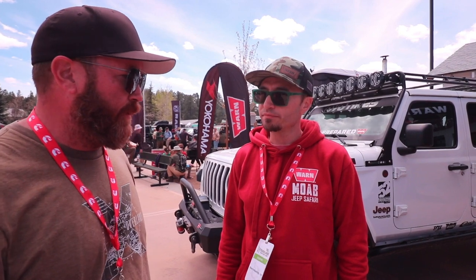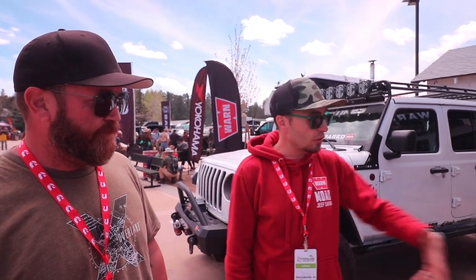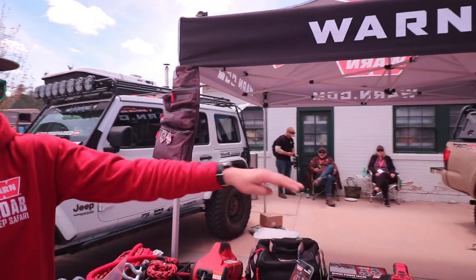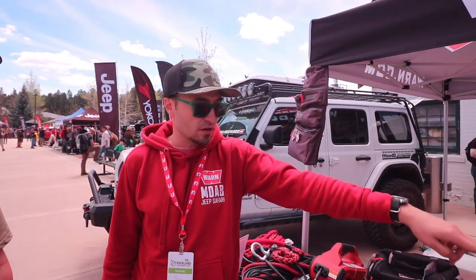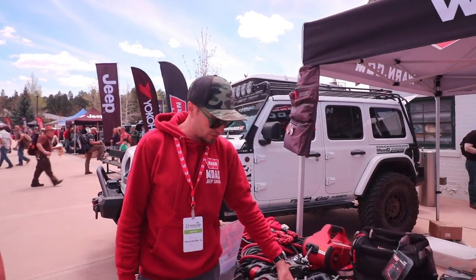So we're already rolling. If you guys wanted to chat about what you've got going on, what you're featuring here today — absolutely. We've got a whole bunch of stuff here. We've got all of our good, better, best scenario on winches. We've got our VR, our Xeon and Xeon Platinum. What's new, however, is some new rigging equipment. This is called Sidewinder.